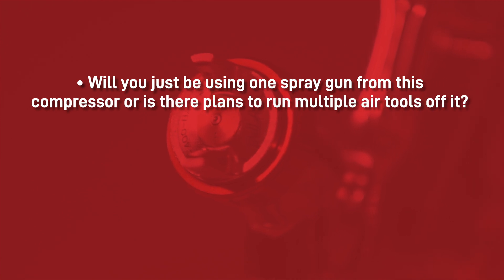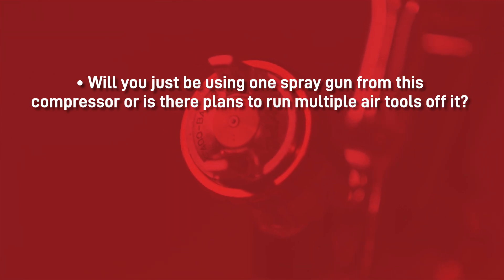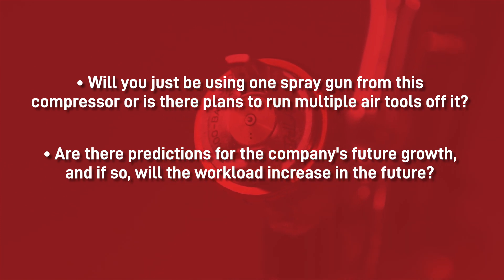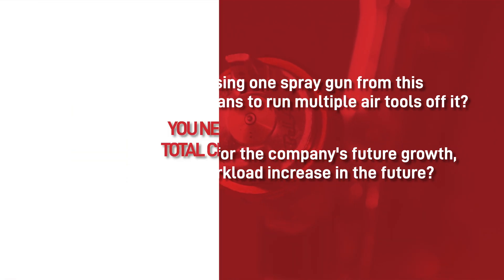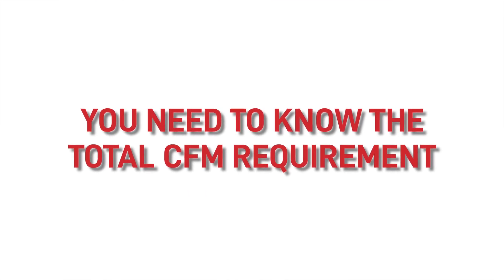Before you start looking at the different technical information, it's important to fully understand how the compressor will be used. Will you just be using one spray gun from this compressor, or are there plans to run multiple air tools off it? Are there predictions for the company's future growth and if so, will the workload increase in the future? You need to know the total CFM requirement of all your tools that the compressor will be powering, and the CFM can be found in product manufacturers' data sheets or brochures.